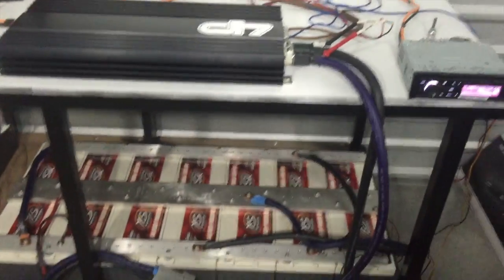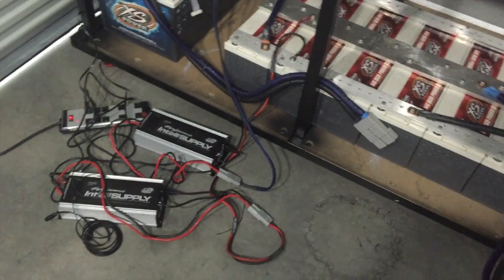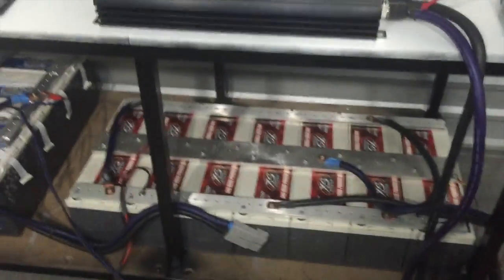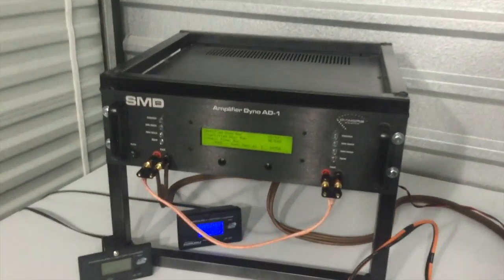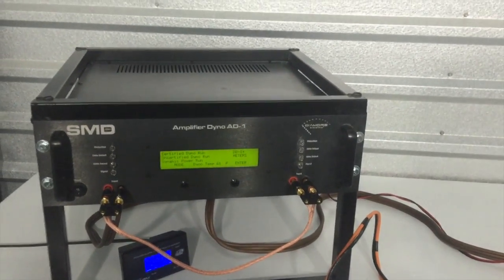We'll give you an idea of what we're using for a battery bank and how we're going to supply the power. We have 14 XS Power S1400s and we're using one of our XS Power PSC 60-amp power supplies. That's going to be helping supply the power for our amplifier. We're going to be using our amp dyno and testing in two modes — certified and uncertified mode.